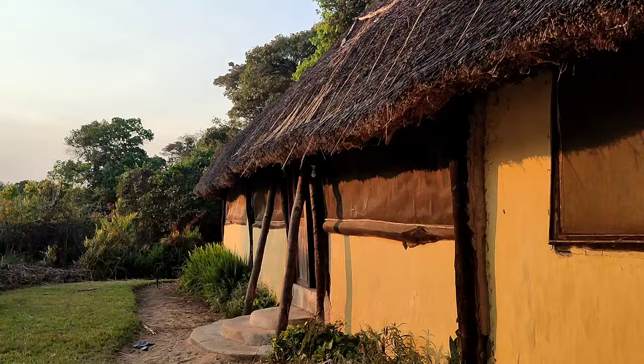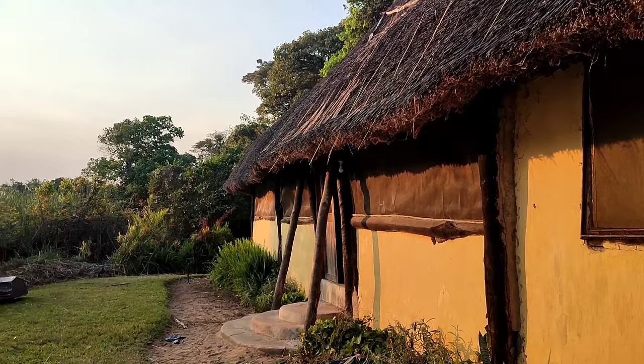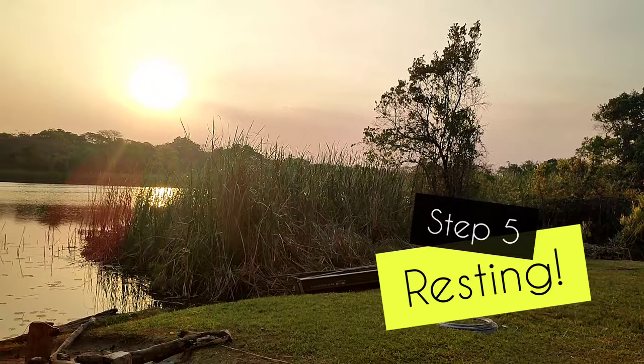When the work day is done, it's time to relax — grilling a fish over the fire, admiring the sunset. Knowing how to unwind is a part of doing good work.